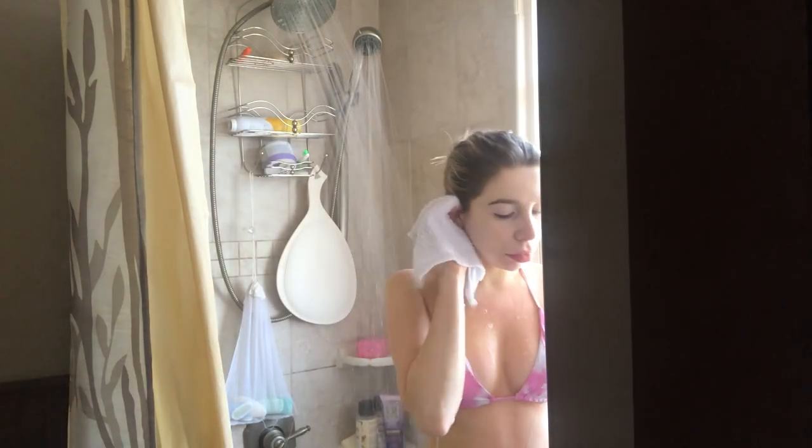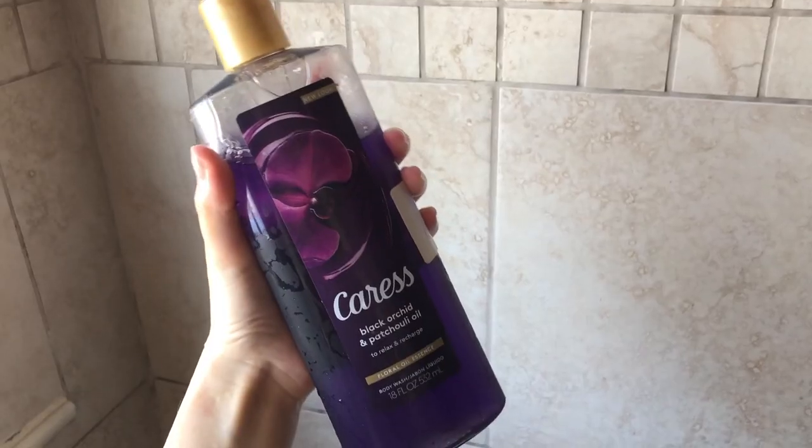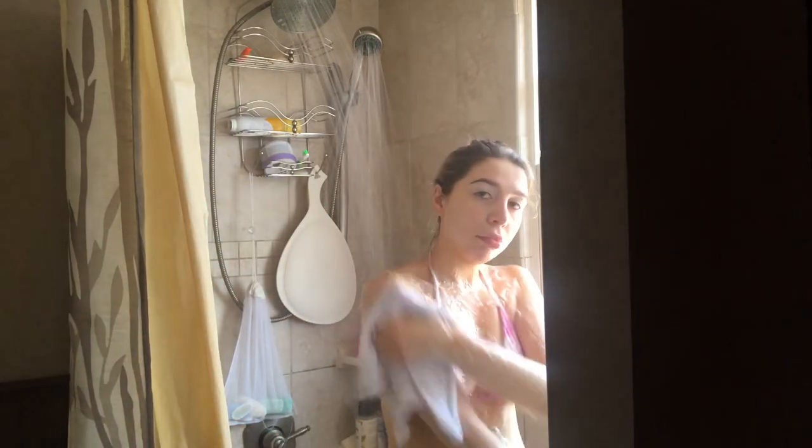Don't forget to get behind your ears — it is so important. More people need to talk about this. Now I take the Caress Body Wash. This is the Patchouli one. Oh my gosh, you guys, it's a dream. Go pick it up right now.